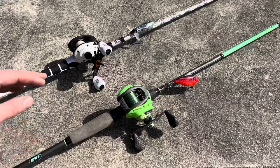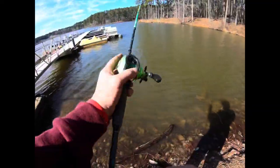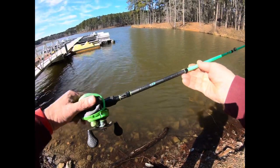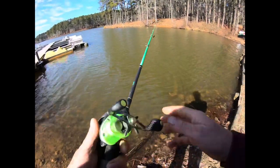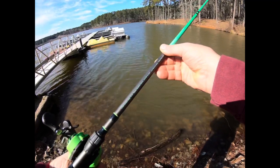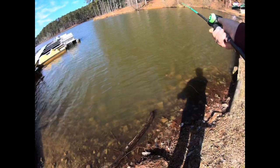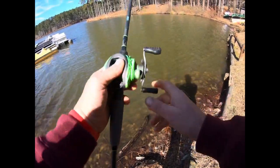Now we're going to take these both down and throw them around on the lake to see what we can catch. First up is the Lew's TXS combo. Both of these are around seven foot — this one's six ten, medium heavy — and both cast very well.